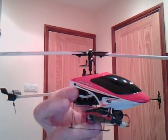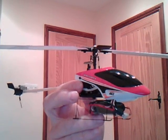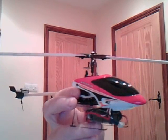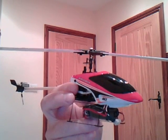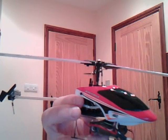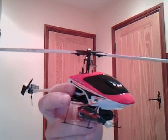This is the new Walkera 4G3. I had a little trouble with the transmitter — it's quite a difficult setup, so I converted it to a Spectrum to run on a DX7. It's also got a brushless motor and I've modified the tail. It's got quite a big heat sink on the back with a Micron V2 tail motor, running on a 3-cell LiPo at 11.